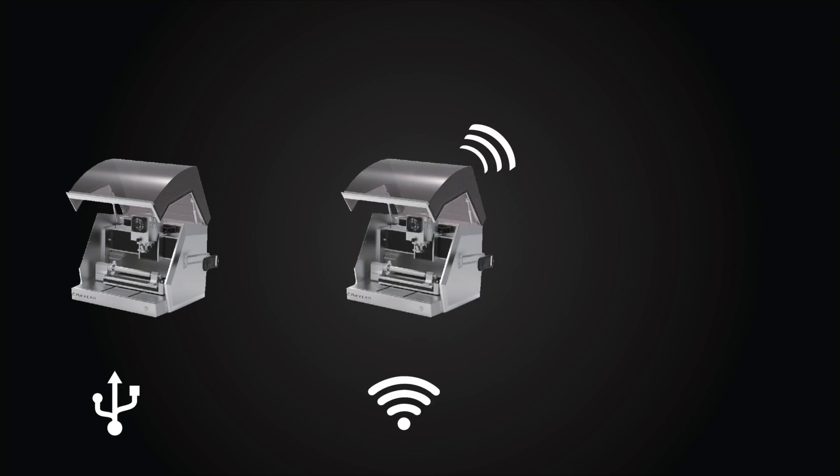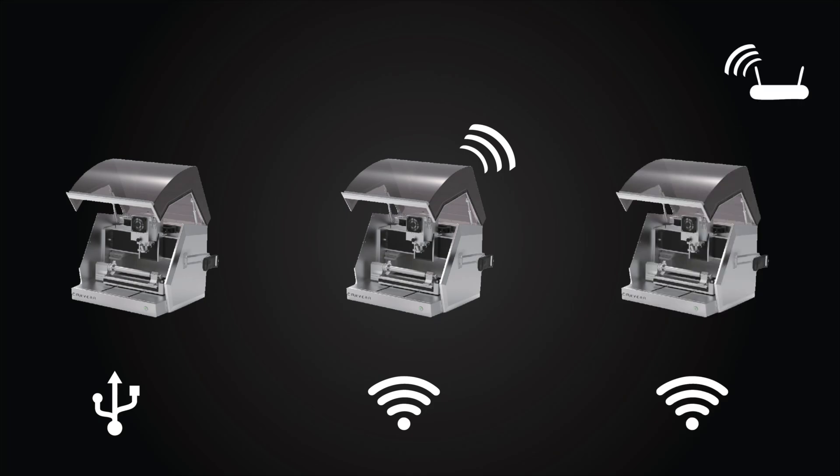These options are connecting directly to the Carvera via a USB cable, connecting directly to the Carvera using its own internal Wi-Fi network, or connecting to the Carvera by placing it onto your own Wi-Fi network. First let's look at how to connect via a USB cable.